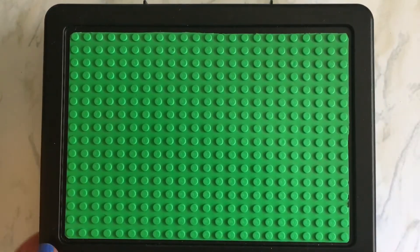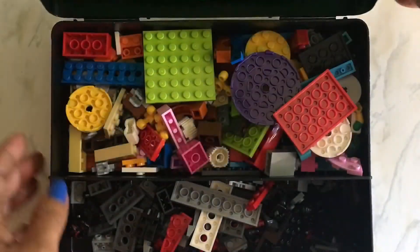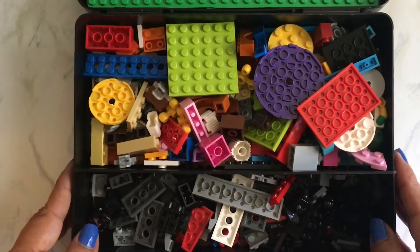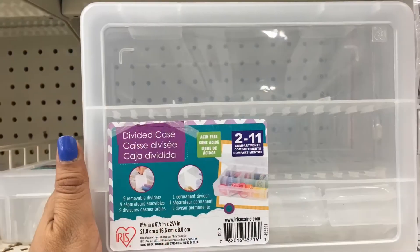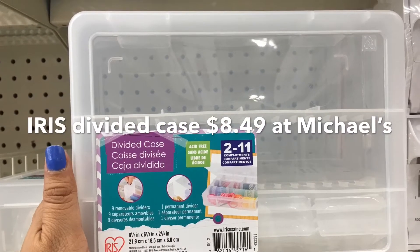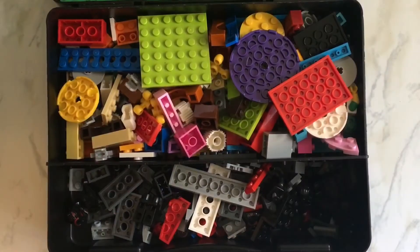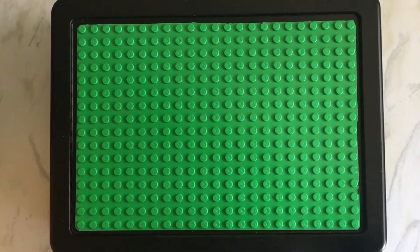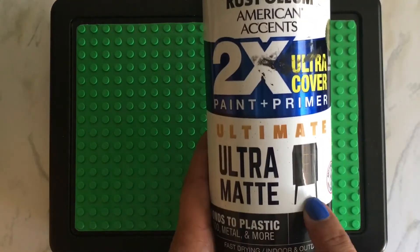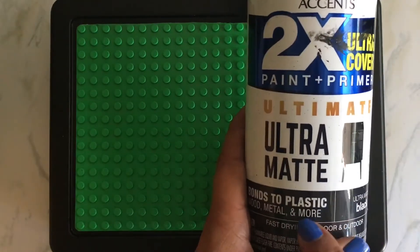This actually started off as just a storage box and I painted it black. The box was actually clear when I purchased it. I painted it with Rust-Oleum ultra matte paint — it's paint for plastic, it says bonds to plastic ultra matte.